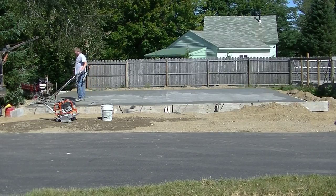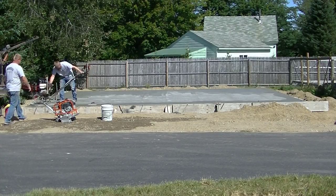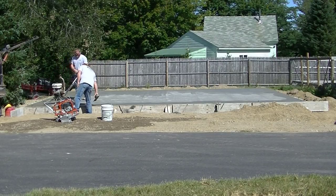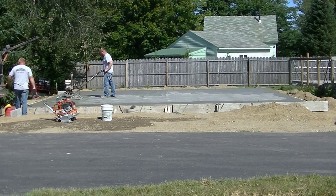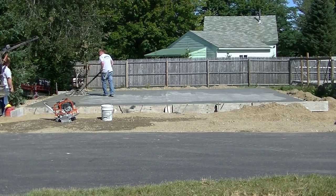Right here we've got this 28-foot by 20-foot concrete slab. We set this up and poured it all this morning, and now we're getting ready to finish it. Darren is starting up the power trowel about an hour and a half — about 90 minutes — after we got done pouring.